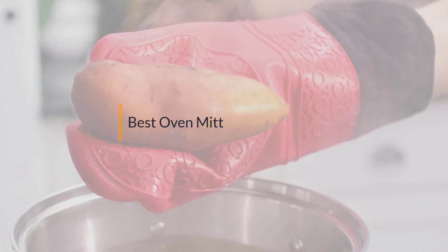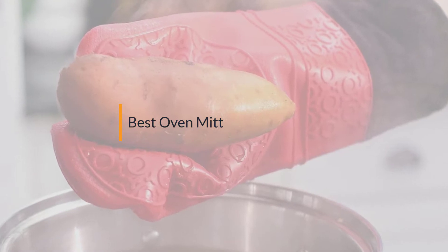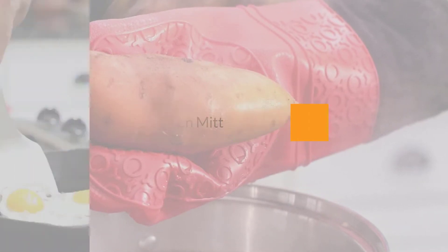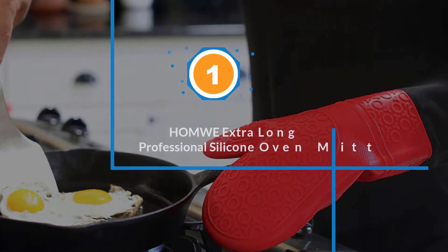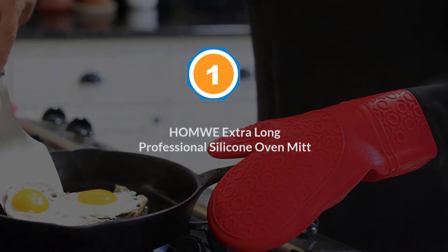If you are looking for the best oven mitt, here is a collection you have got to see. Let's get started. Number one, most popular: HOMWE extra-long professional silicone oven mitt.